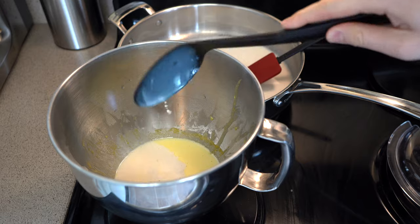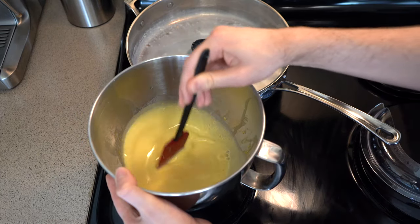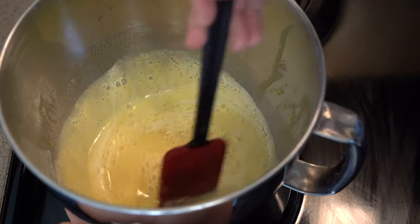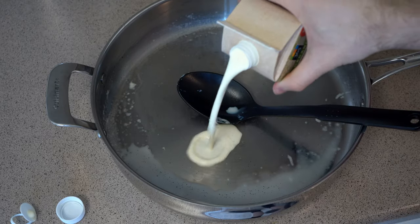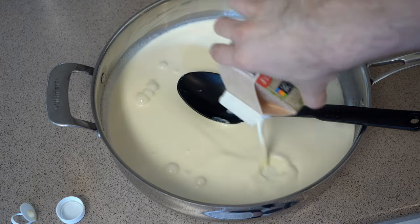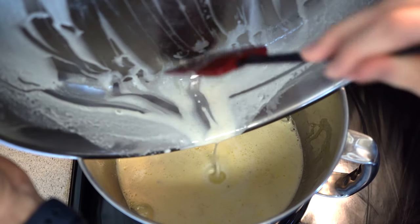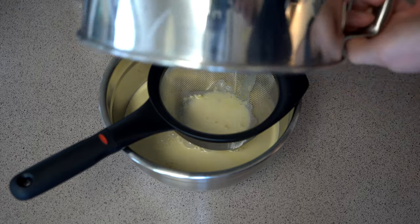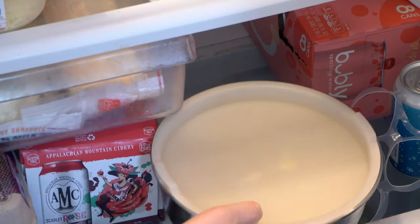Slowly incorporate the hot milk mixture into your egg mixture a few spoonfuls at a time — you don't want to bring the egg mixture up to temperature too quickly or it will curdle. Next, add the heavy cream into the pan that the milk mixture was in to absorb any leftover vanilla, then combine it with the egg and milk mixture. Once done, strain the mixture into a bowl and put it in the fridge overnight or for a few hours until fully chilled.